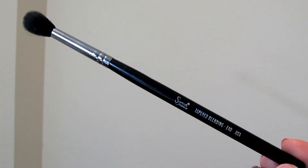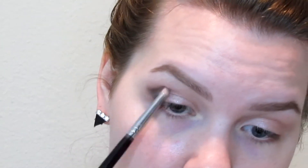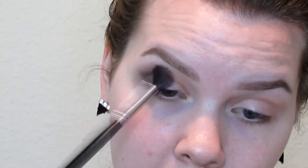Then on my Tapered Blending E40 brush from Sigma I'm going to take Limit from the Naked 3 palette and just place that in my crease. Now with my A30 pencil brush from Sigma I'm going to take the color Smut from MAC and just work it on the very outer corner. I'm just going to blend it with my blending brush, then go back with Naked Lunch to make sure the inner area is clean especially.